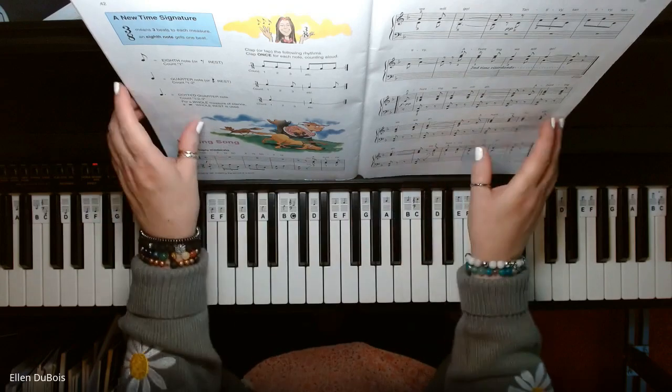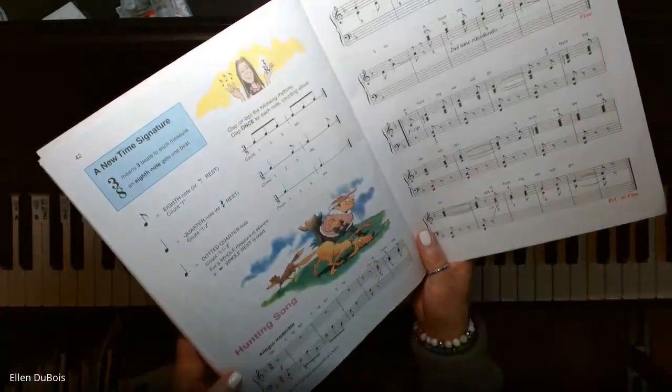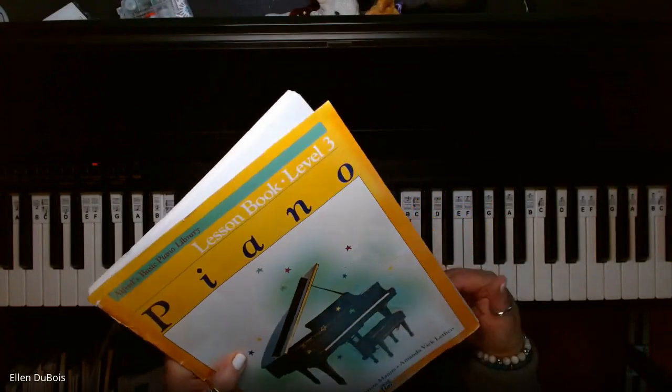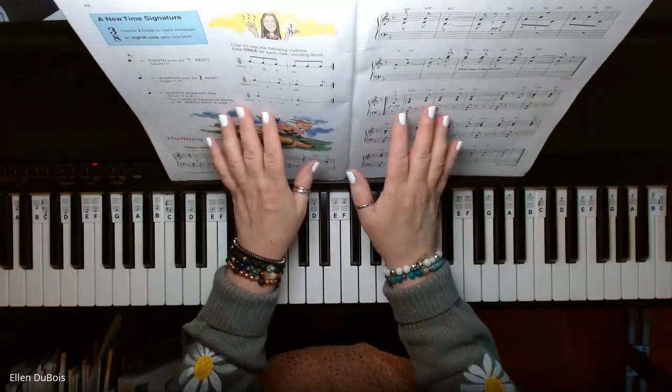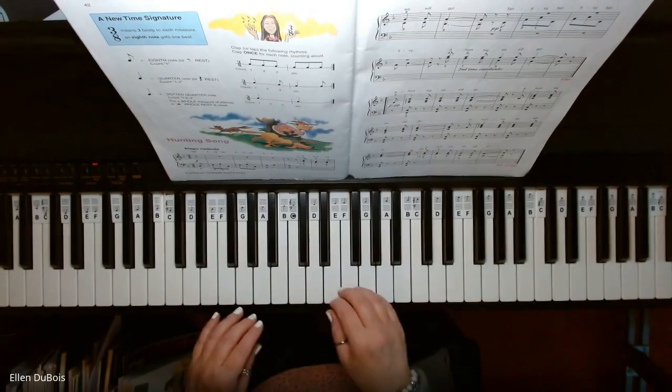Hey everyone, it's Ellen from Rhapsody Music Lessons, and somebody asked me to play Hunting Song, found on page 42 in the Alfred's Basic Piano Library, Book 3, with the yellow cover. I'll leave a link in my description as to where you can find this book, and here is Hunting Song.